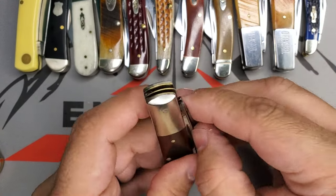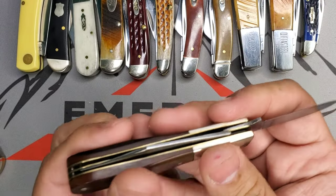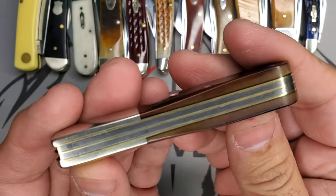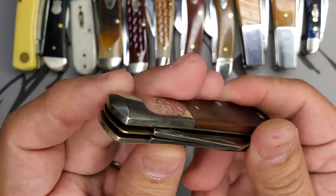I'll hear that action — it's just really, really solid. I think in the 70s these knives were made by hand and you can tell the quality. The quality of these blades is really, really nice — that's from Case USA at that time.